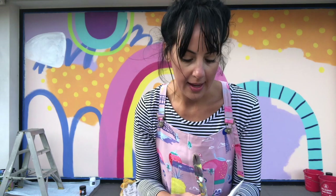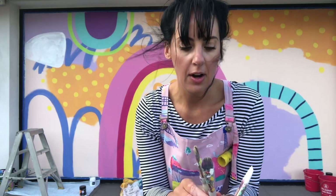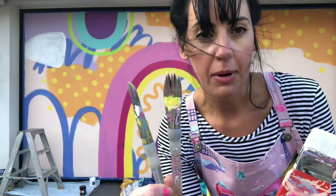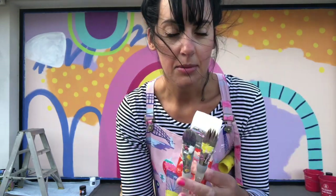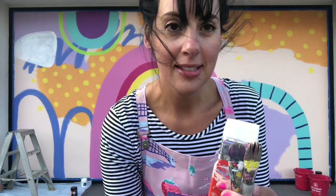I did forget to mention that yesterday most of my work was done using a roller, whereas today now that I'm doing the finer details I'm using these fat brushes and smaller brushes like these. So I'm just going to continue on and get this job done.